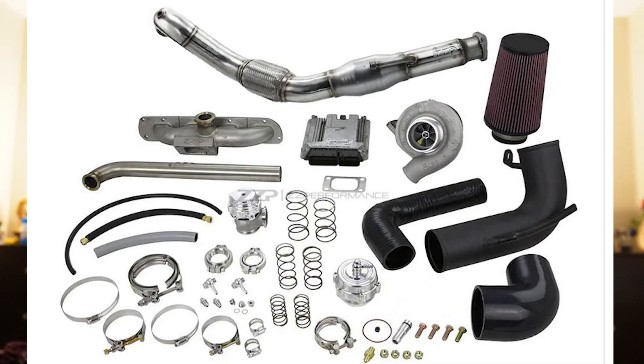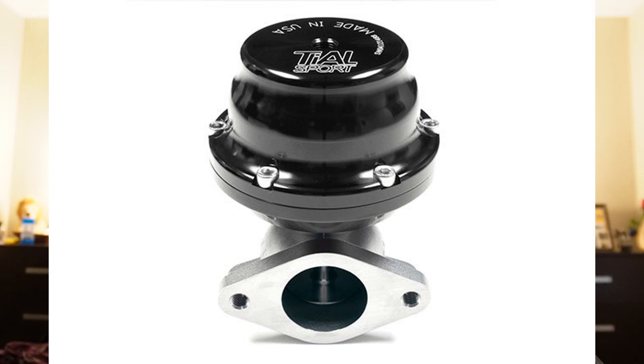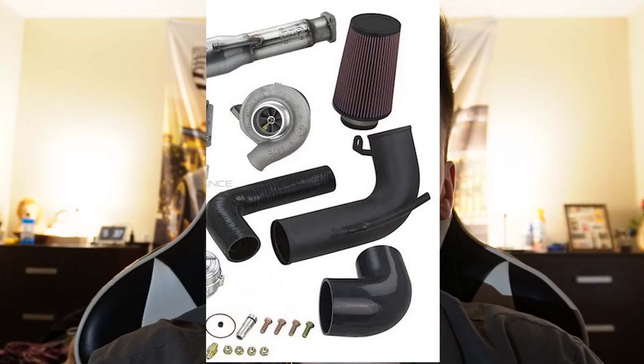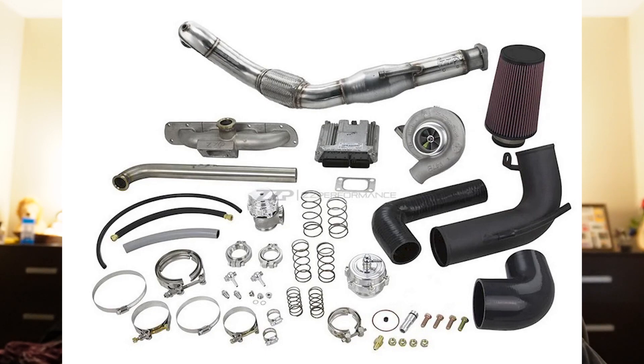Now we get to the big upgrade — the thing that will pump this Cobalt up to being a monster on the street. That is also from ZZP, and that is the Cobalt LNF turbo upgrade, which includes a Borg Warner S257 turbo, ZZP charge pipes, ZZP intercooler, TiAL 38-millimeter wastegate, ZZP turbo intake, ZZP air filter, ZZP 304 SS exhaust manifold, ZZP stainless downpipe with an atmosphere dump, oil feed and drain kits, manual boost controller, a new ECM, and all of the hoses, fittings, bolts, and gaskets that you would need to complete this build.